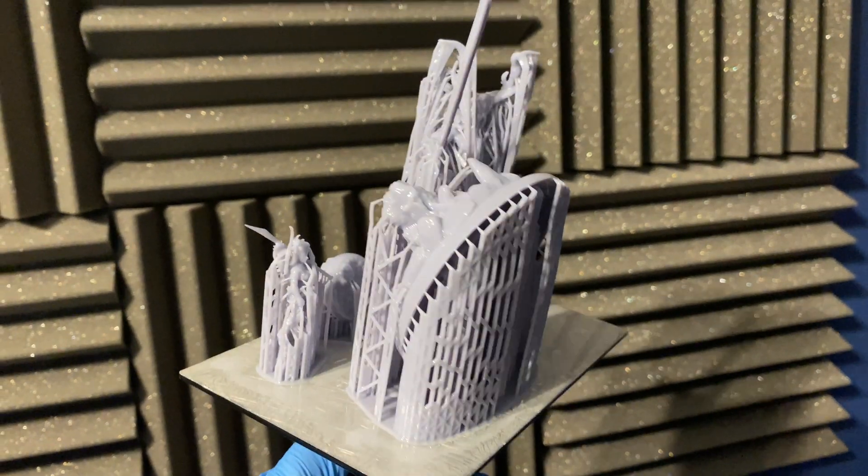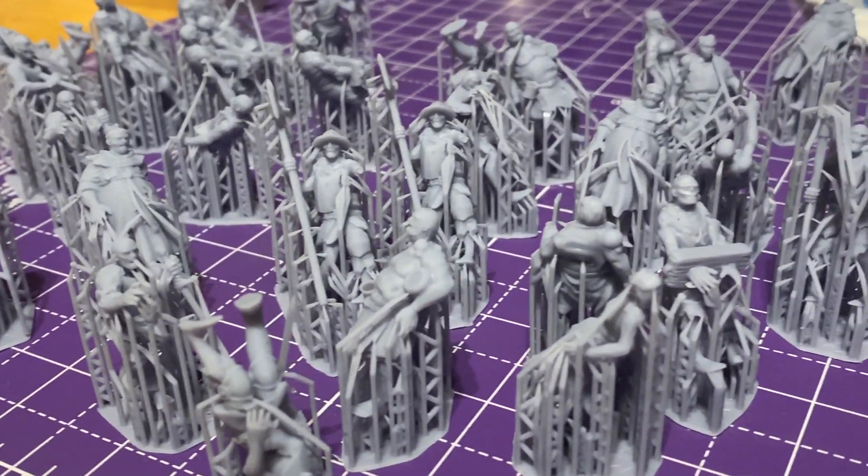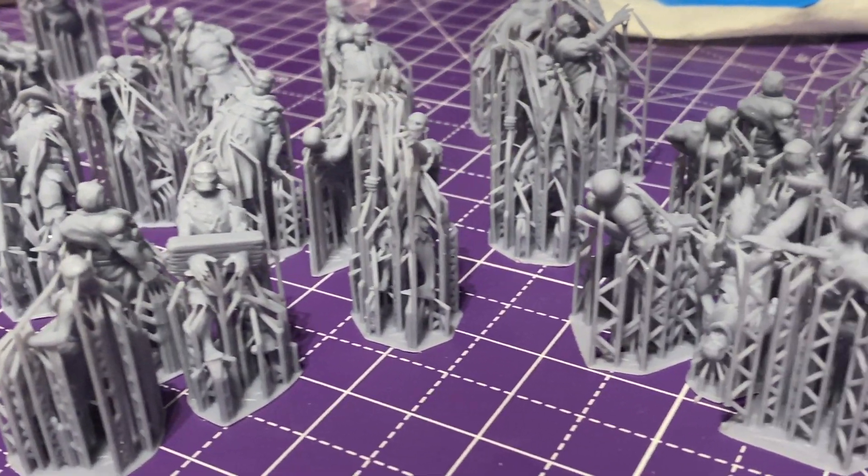Getting supports off your 3D printed miniatures can often be a tedious task. You've got the risk of ripping bits off, snapping bits, or just leaving some nasty marks behind. In this video I'm going to cover how I remove supports, especially from the smaller more fiddly models, and hopefully that will help you out.